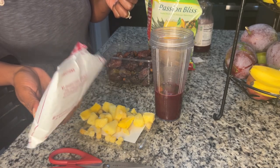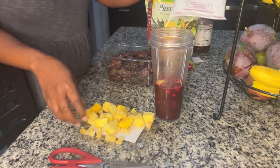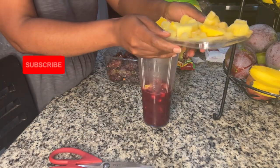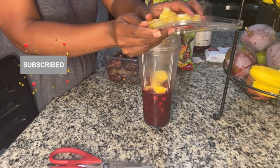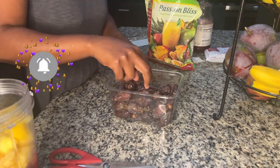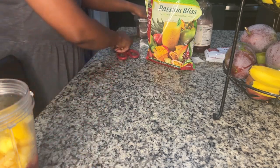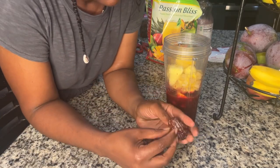We're going to add all that in and then blend. If you're watching this video and you enjoyed it, go ahead and hit that subscribe button, remember to thumbs up the video, and share it with someone who might need it. Subscribe because we are in the process of growing our channel. Remember to take the seeds out of your dates!